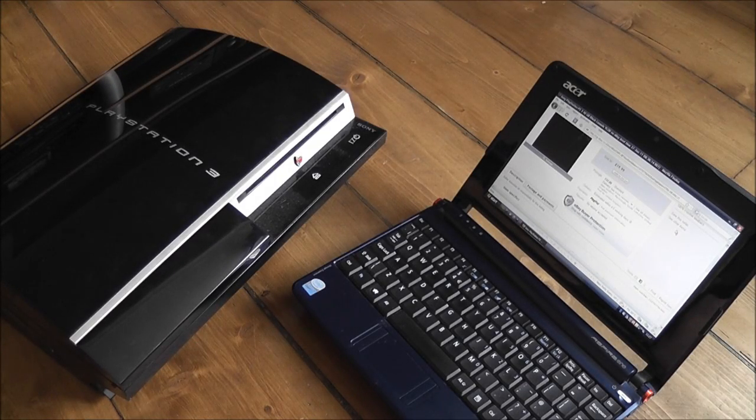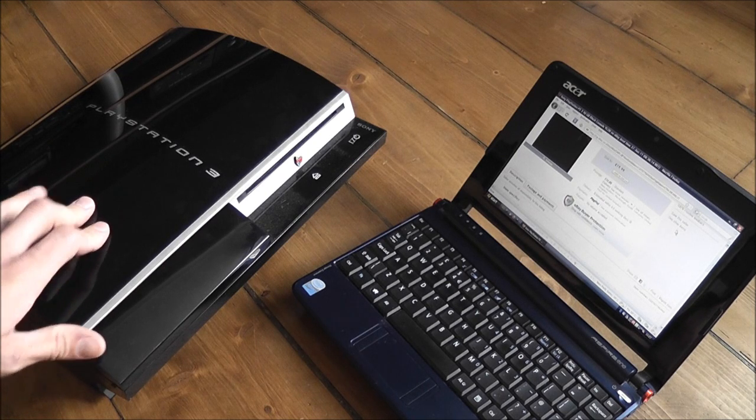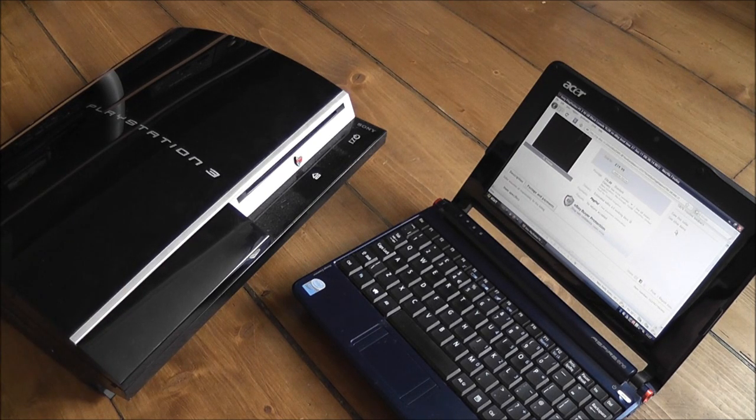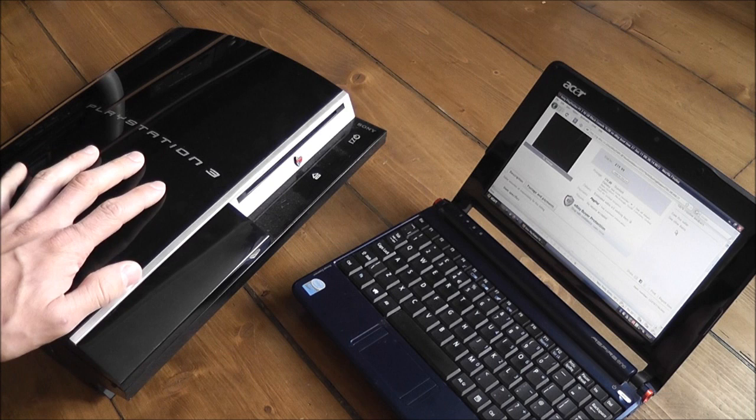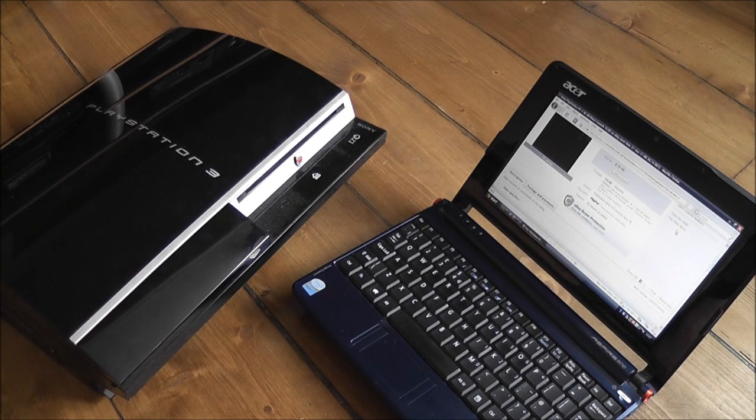Back with another faulty console, and this time I've got a PlayStation 3. A few of you had been asking if I could pick one of these up and do a video on repairing a PlayStation, so I managed to find a really good deal on an older 40GB model. This one's got the yellow light of death, so I'm going to be having a shot at repairing that.